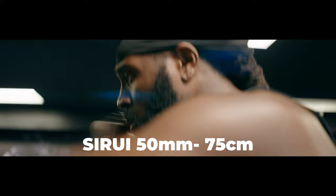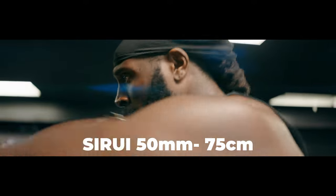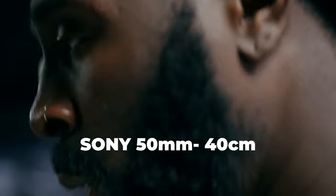You might also note that this has a longer minimum focus distance, and a lot of anamorphic lenses do. Unfortunately, without the use of diopters, it's really hard to get macro and close-up shots — I think that's just the nature of the anamorphic look in general. Some things you're going to have to give up, and at 50 centimeters as a minimum focusing distance, you're probably not going to get too many macro shots using this.